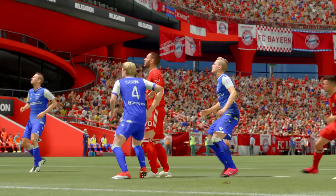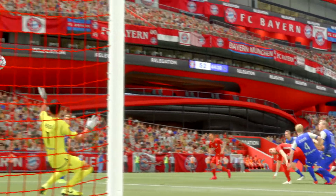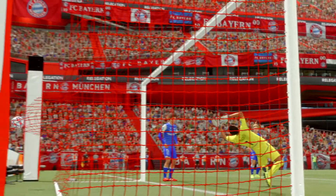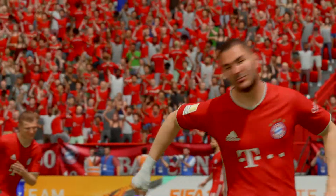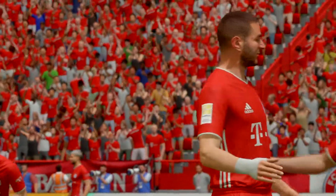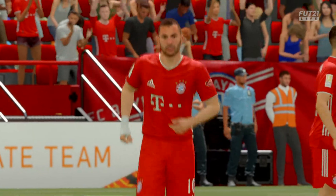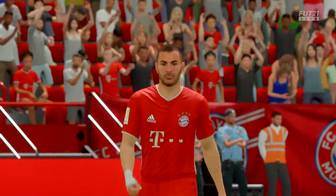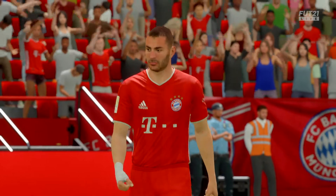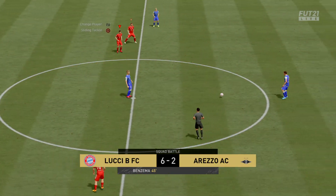Well let's have another view of that goal. Well this is threatening to get out of hand.